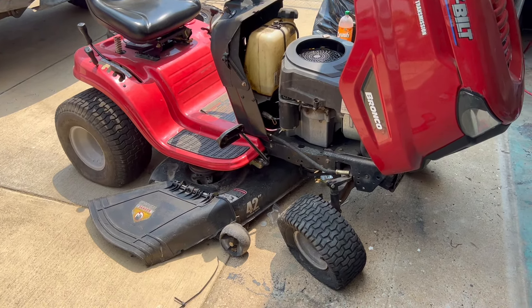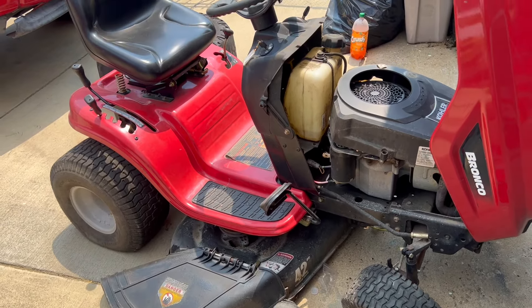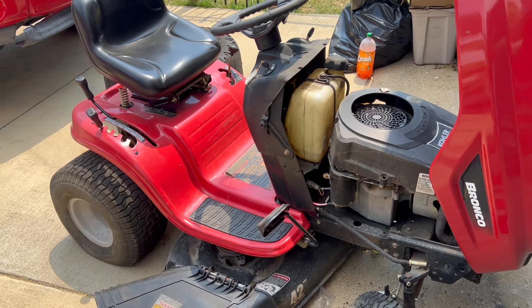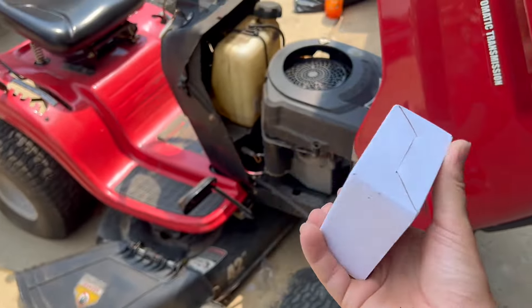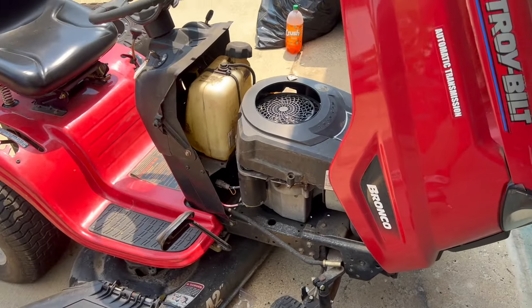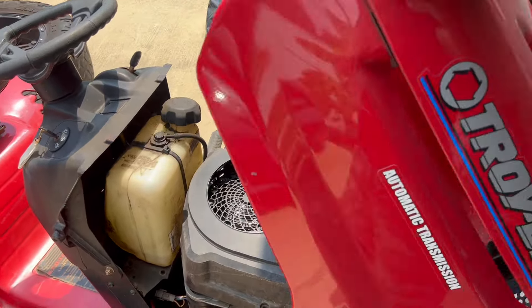...chances are it is your ignition switch. On this lawnmower I put a new battery, new belts, new fuel filter — all of that stuff — simply because I did not know what was wrong with it, so I was replacing things left and right. But now my brand new ignition switch has been delivered — I bought it online — and I'll be showing you how quick and easy it is to swap it out.